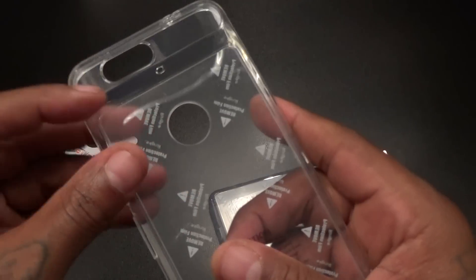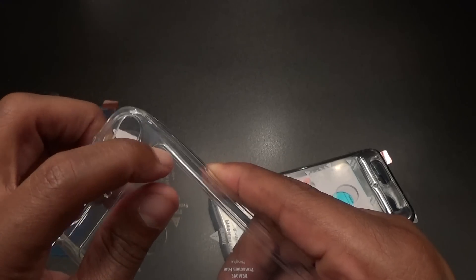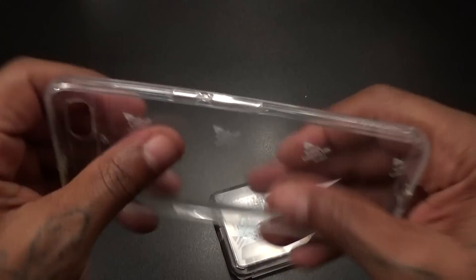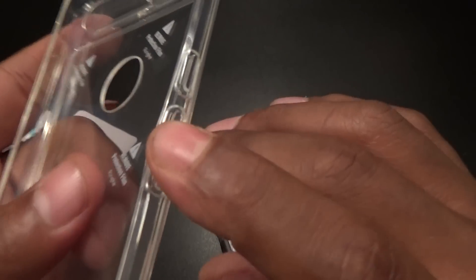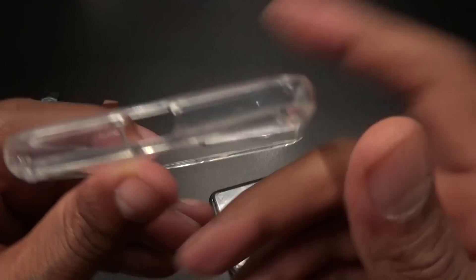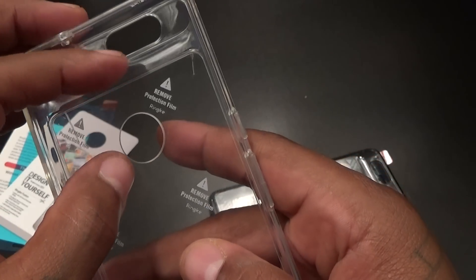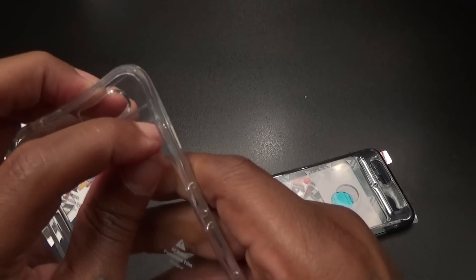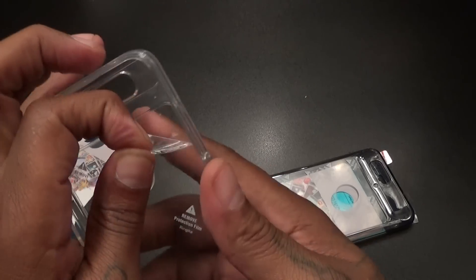Alright, let's see how hard it is to peel this plastic off — not too hard to get the outside layer off. Nice looking case though. A little bit flexible. Here's your power button, which is an actual button raised up. Volume up and down — actual buttons. You got a cutout on the bottom for your USB-C charging port, a cutout on the back for your camera, your flash, and your fingerprint sensor. Let's see how hard this inner layer is to remove with no nails. I actually want to take this off for the video so y'all can see how it's going to look. Alright, here we go — not too hard to get off.